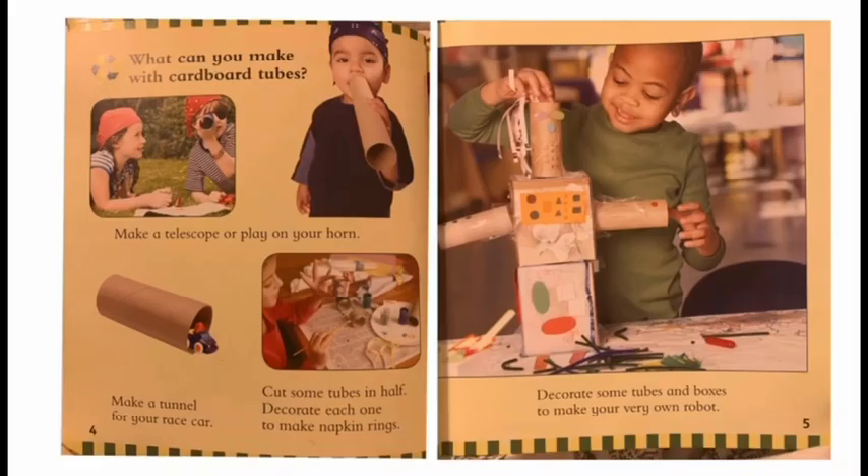What can you make with cardboard tubes? Make a telescope or play on your horn. Make a tunnel for your race car. Cut some tubes in half and decorate each one to make napkin rings. Decorate some tubes and boxes to make your very own robot.